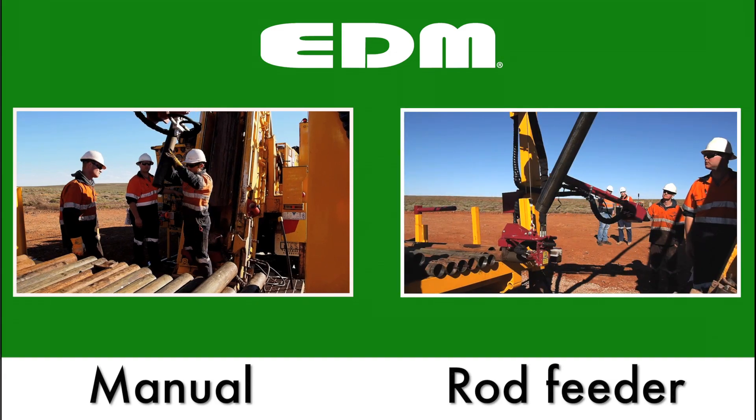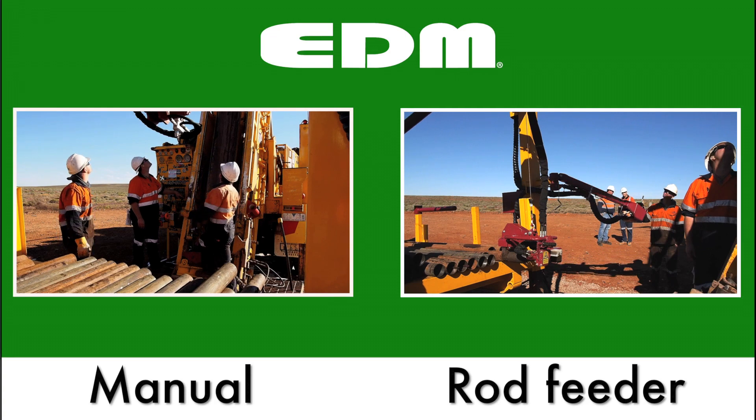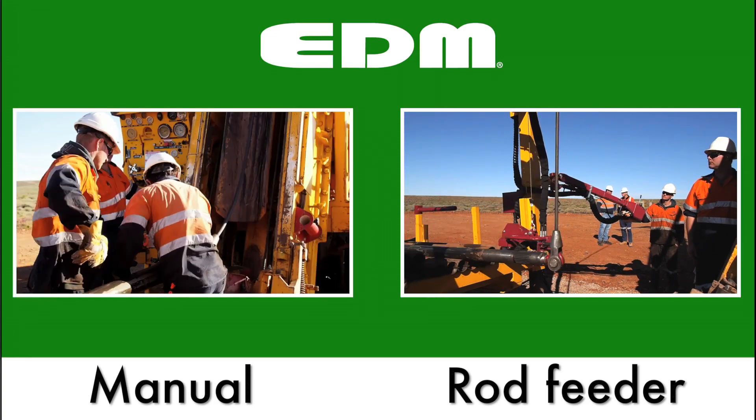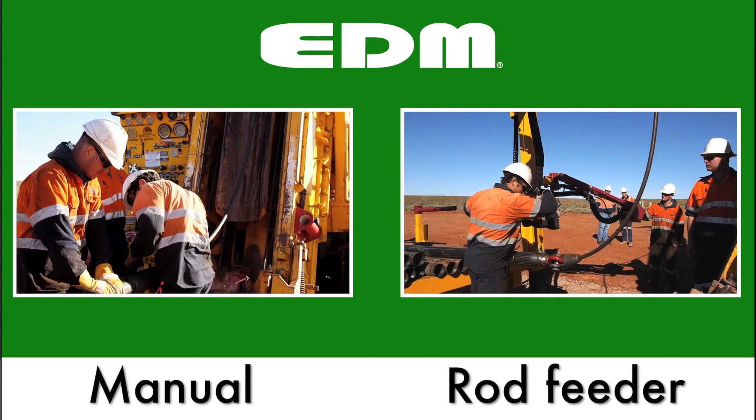Here you can see the old and the new. The rod feeder is automatically pulling the pipe with minimum effort, while on the manual side you can see a lot of physical handling involving staff, increasing the risk of injury and fatigue.